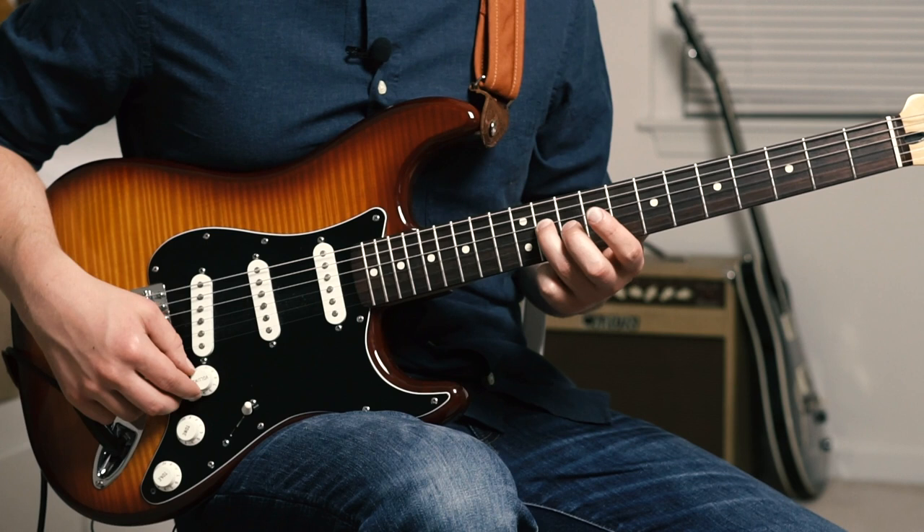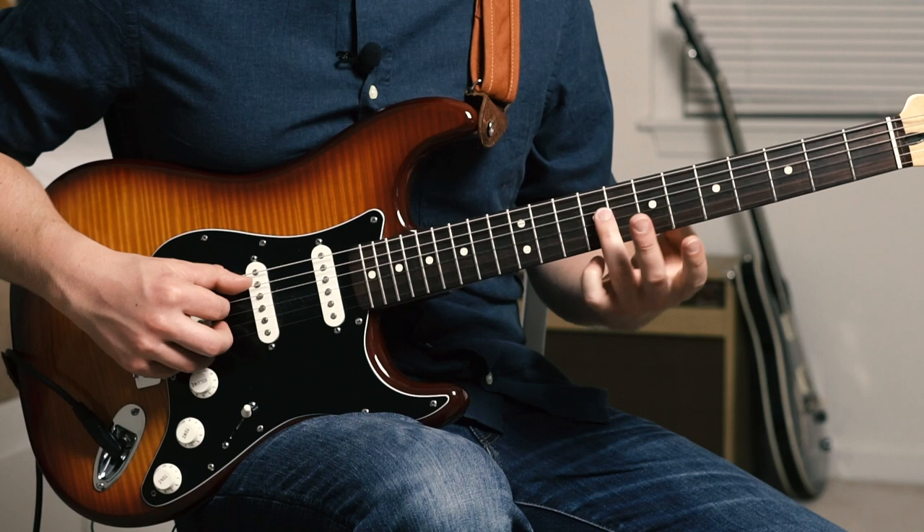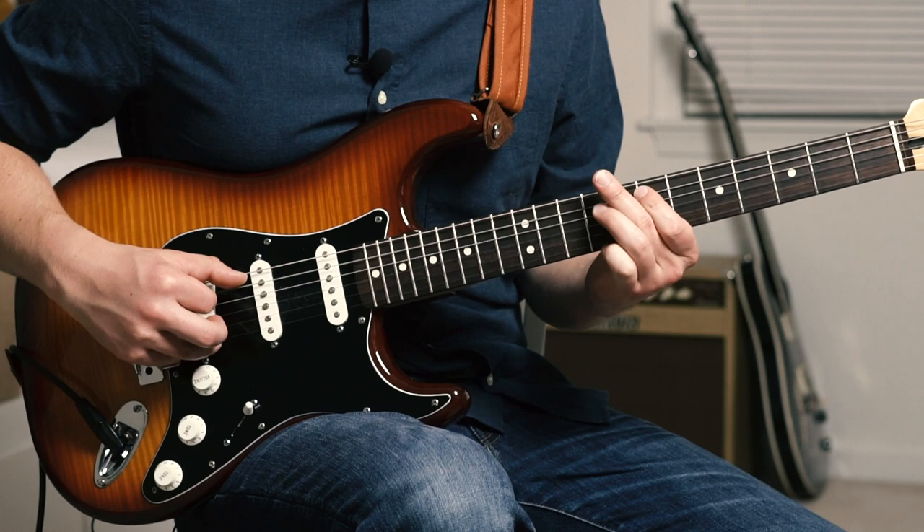Once we're there, we're going to slide our ring finger down to the 9 of D, do a little trill up to 10. So we're going up to 10, back down to 9, pull off to the index on 7.